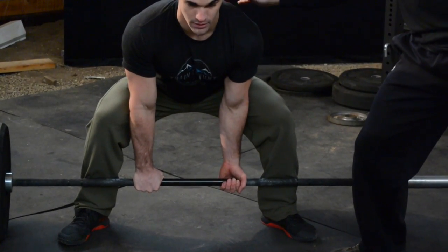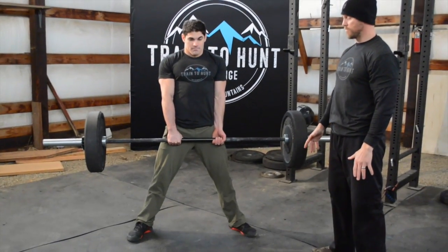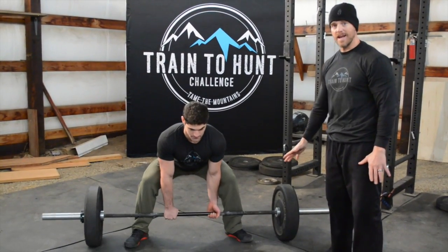Matt's got his head in a nice neutral position. He's going to stand up tall, squeeze his butt, stand up nice and tall, and return the bar to the floor, keeping contact with his body.